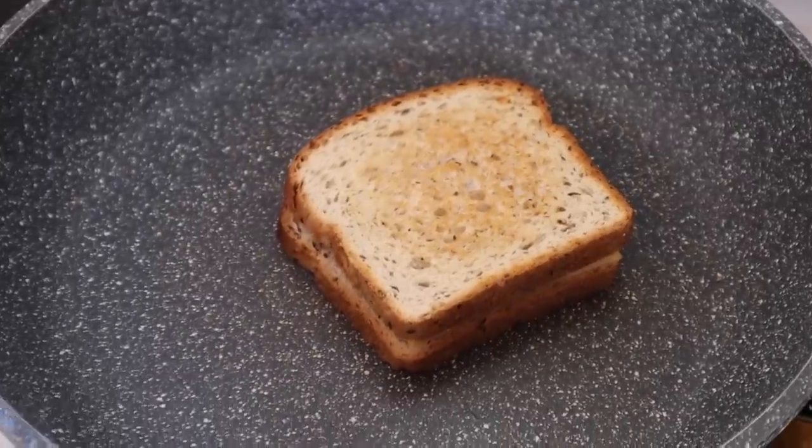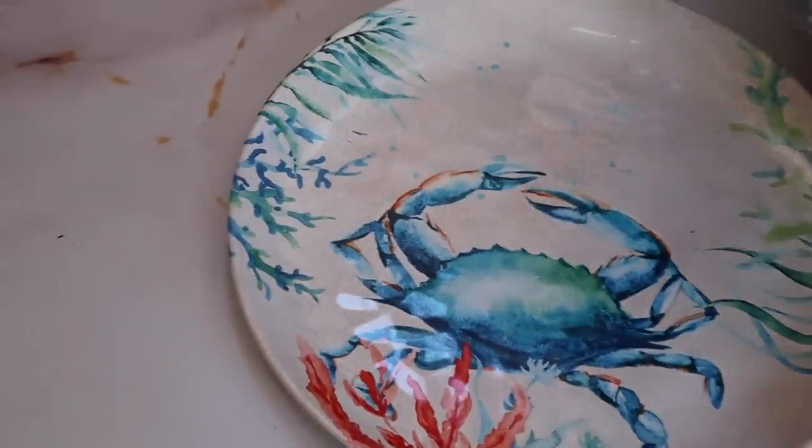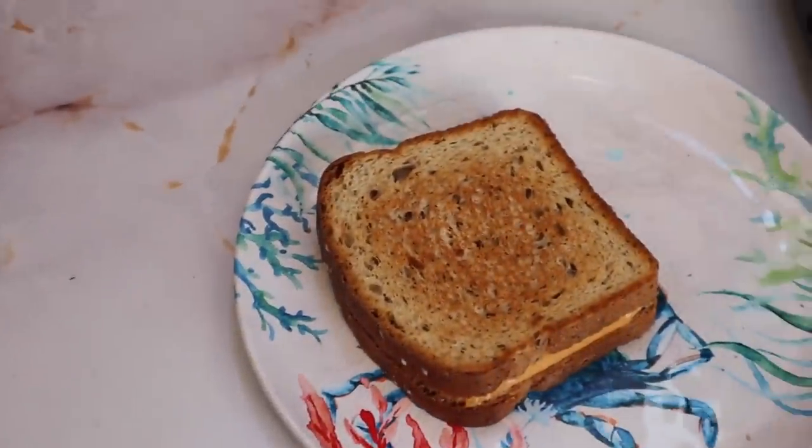Not the best meal I've ever made, but it'll do for today. Good enough. I'm going to relax for a minute and eat.